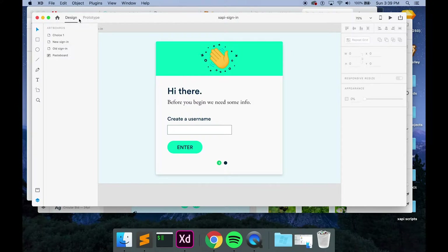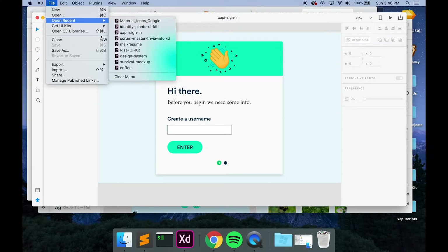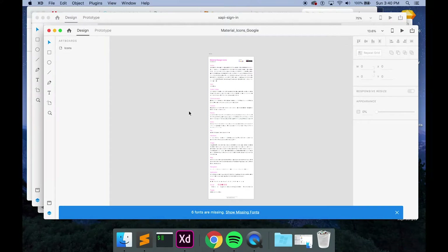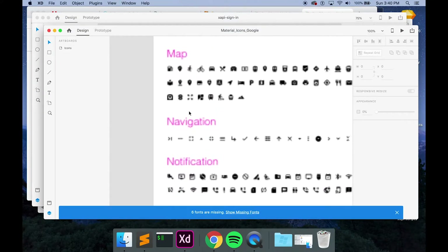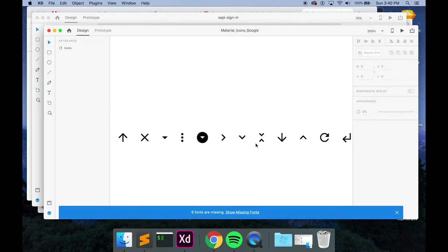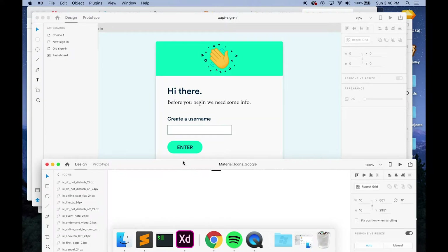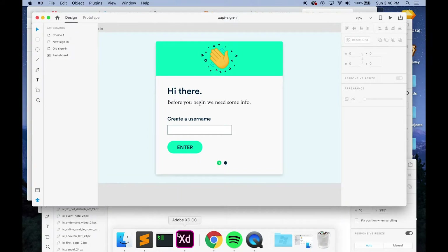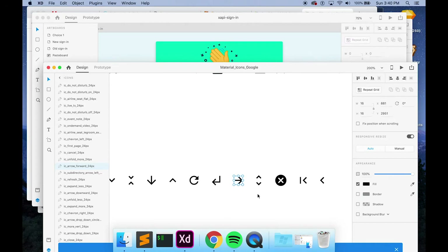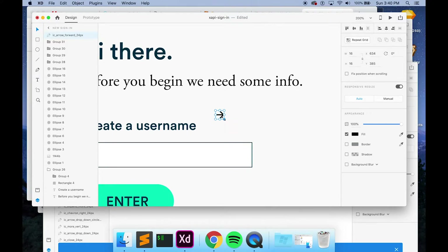Where I got the arrow from — there are tons of free icon kits for Adobe XD. I had one that is a Material Design icon kit. I'm going to go to recent where someone had created these Material icons from Google, and there are just tons of different icons you can use. I picked one of these arrow ones, so I'm going to copy it.